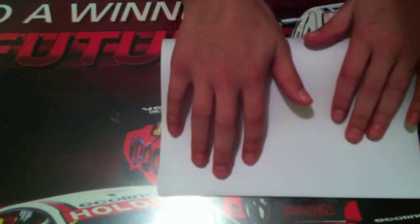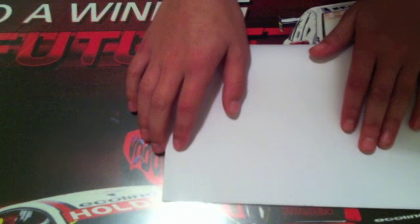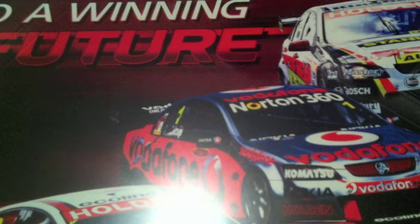First of all you're going to fold it inwards like that. Try to get it as exact as you can — you don't need to get it exact, just try to get it close. Sometimes you do mess up a little bit, but that's not too much to worry about.